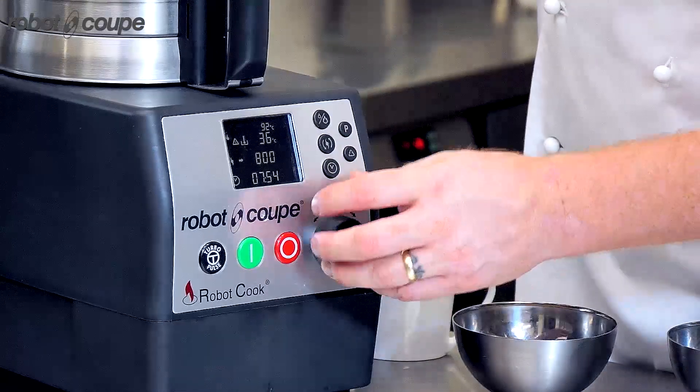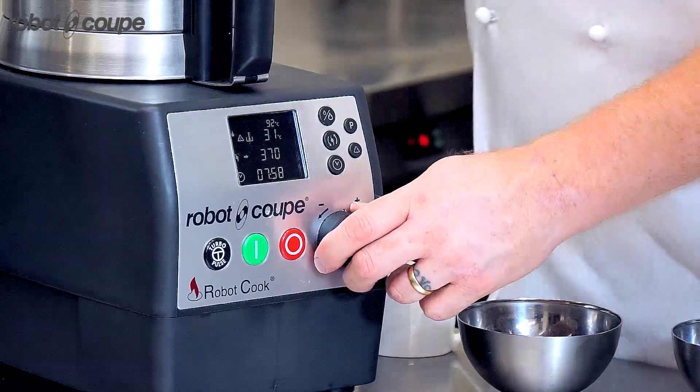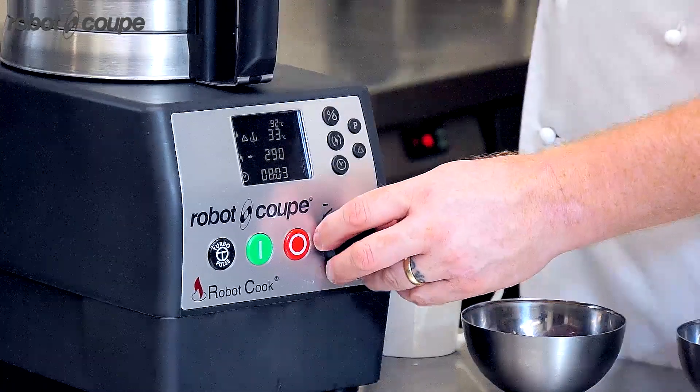I've also got the blade on reverse so we're not chopping it up too much. So it's not a purée — it's actually using it to mix.